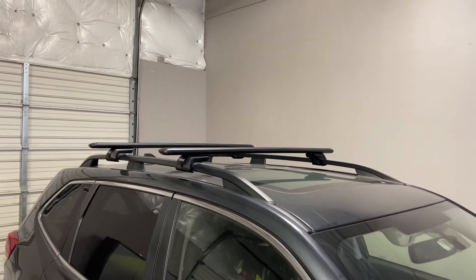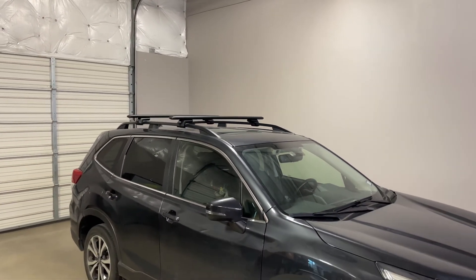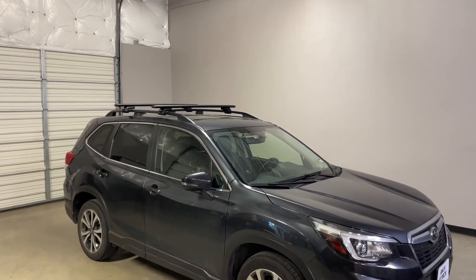This product and the full line of Thule products are available at rackattack.com. Please see the link in our video description for complete details, our pricing and our promotions.